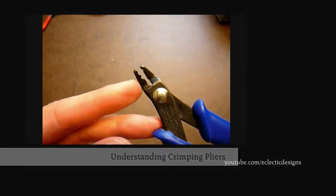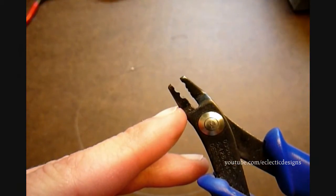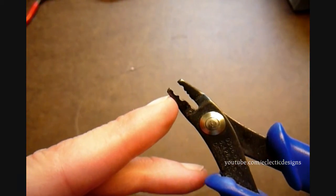Crimping pliers have two notches in them. The first notch is U-shaped and the second notch is oval-shaped.